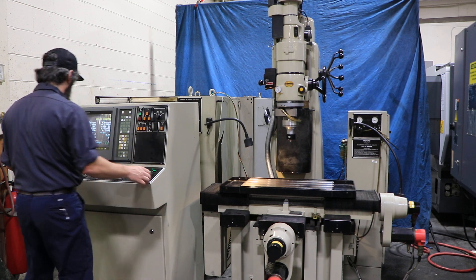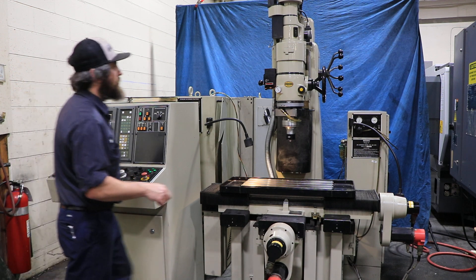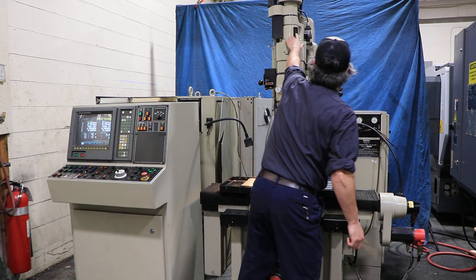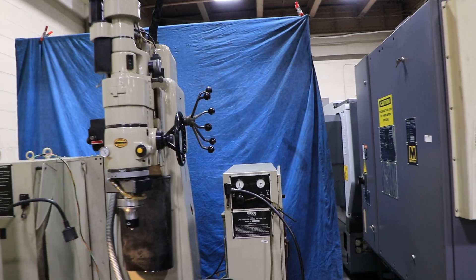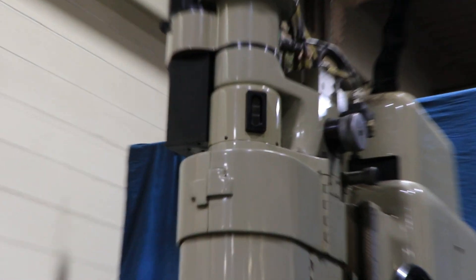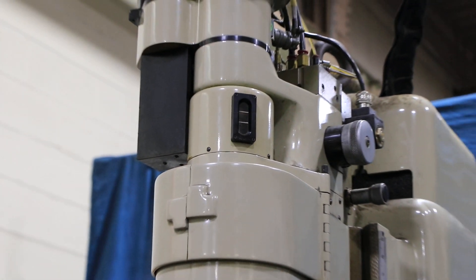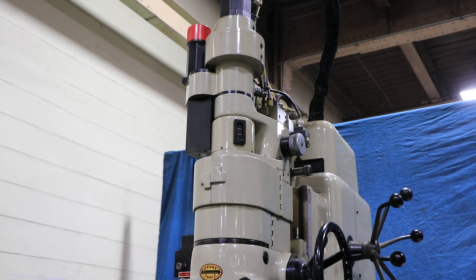Shut that off. It's hard to see, but up here you can see the gauge — that's the U axis. You can hear the mechanism too.